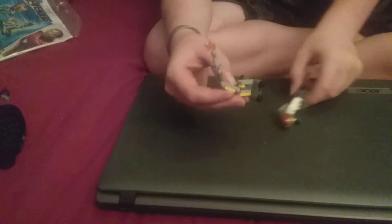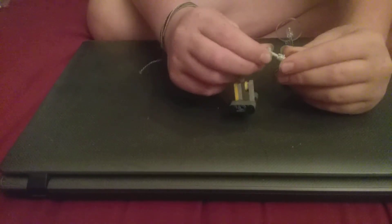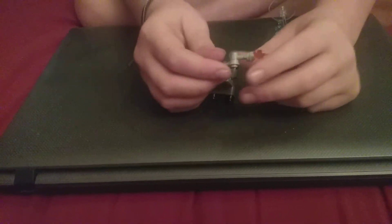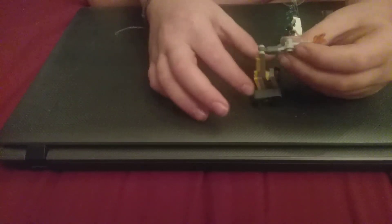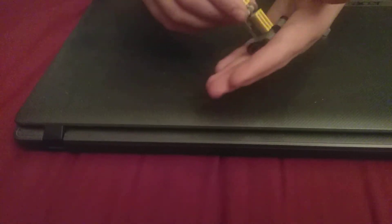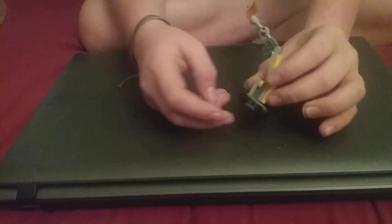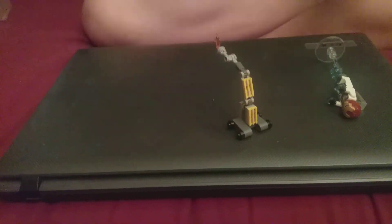Now let's look at the next piece of the set, which is this little Dummy robot. I think you get another one of these in the Iron Man Hall of Armor set. This is a little Dummy build with a small flame piece on it. It connects and rolls through on little pieces that look like wheels. It's a simple little build like every poly bag — just something fun.